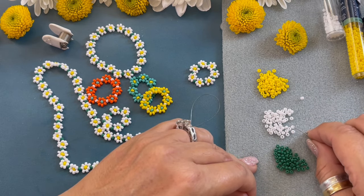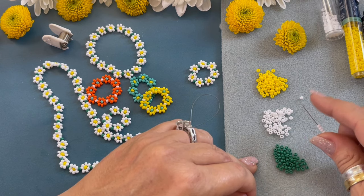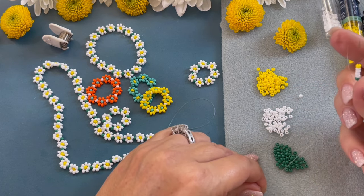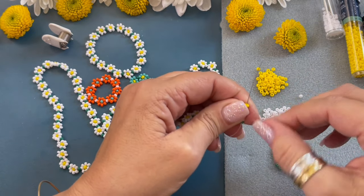Let's do one more — that should make about a medium size ring. These rings can basically be sized to extra small, small, medium, and large. You can't make exact ring sizes because of the daisy pattern.